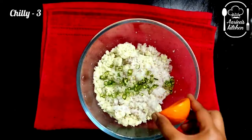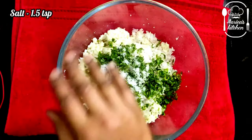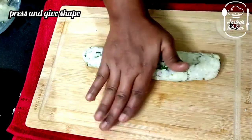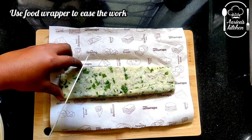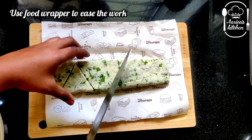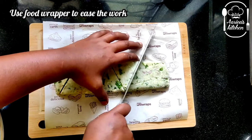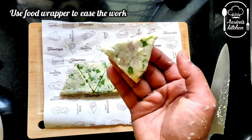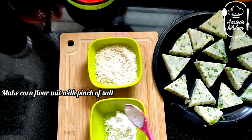Add the spice mixture and a little dry masala. If you do it, put a parchment paper and cut it. Put a cutlet in the cup. If you want to make this shape, you can make it ready. As you can use a food wrapper paper, it will be easy to make.